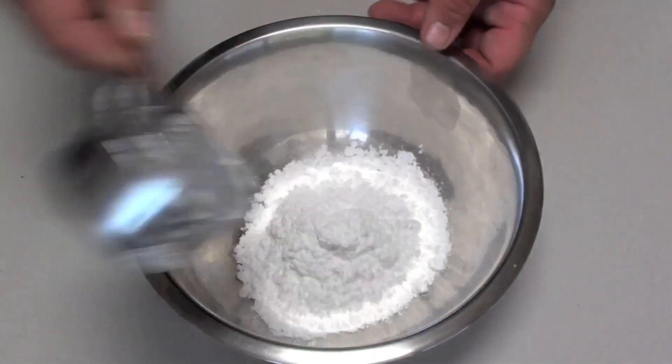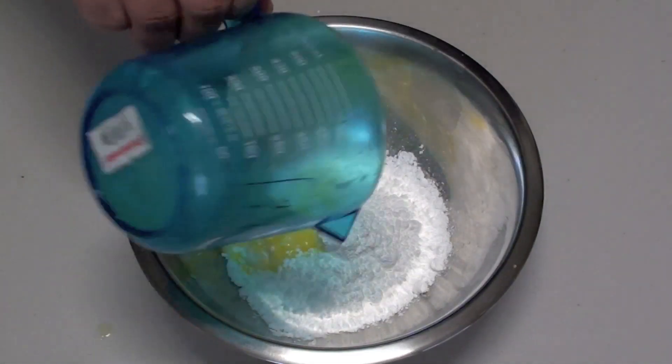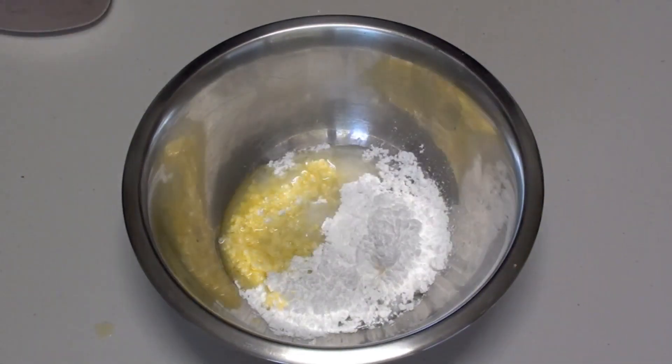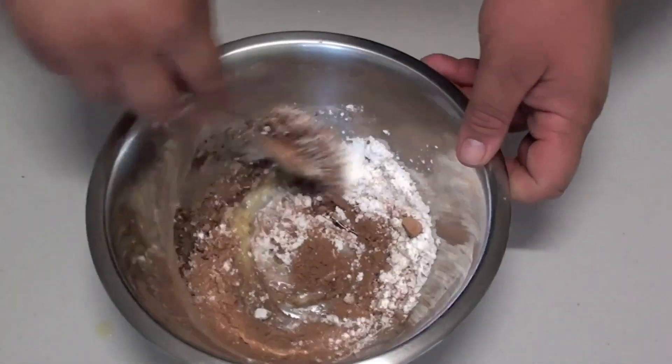Now we're going to get started on the icing. Into a small bowl, place your icing sugar — also referred to as confectionary sugar — then our melted butter, then our water, and then our cocoa powder.